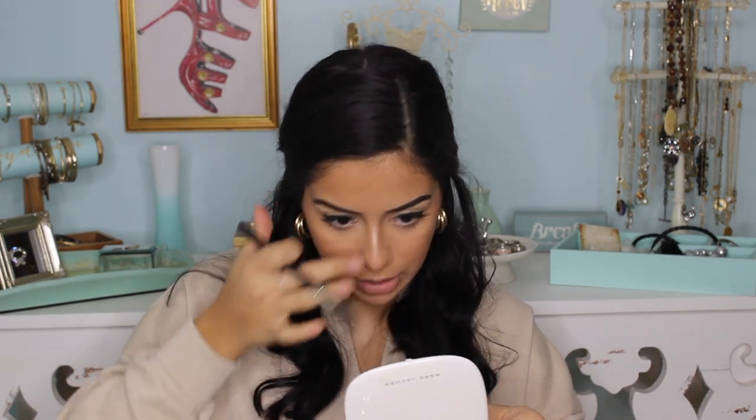Now that I'm all contoured and bronzed up, I'm going to go in with my favorite blush. This is the Milani Baked Blush in Luminoso — I think this is such a beautiful color. For highlighter, I'm going to go all out with the Anastasia and Amrezy highlighter. I absolutely love this — it's beautiful. I wish they would come out with it again because I would buy like five of them. I'm going to make my cheekbones beam, put a little bit under and above the eyebrow bone, put a little bit on my finger for a sharper effect on my nose, and apply it in the inner corners of my eyes and on my brow bones for an extra pop.